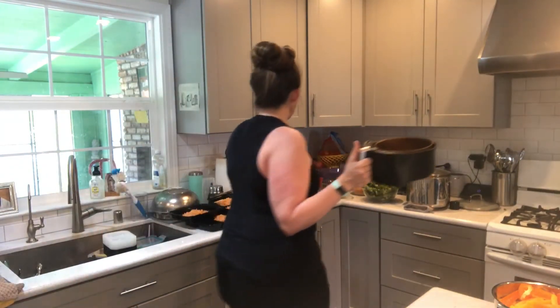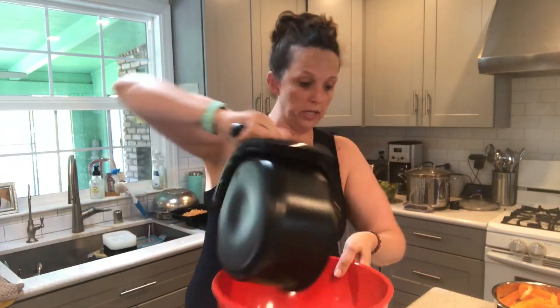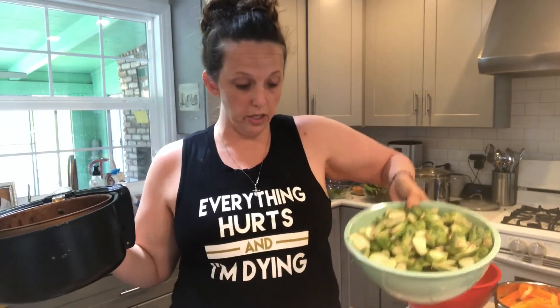I told you I'm all about the prep bowls. I just keep prep bowls here throughout my entire process — I have my Brussels sprouts ready to cook, I have the ones that have been cooked. I bowl everything the entire time so it's easiest at the end.